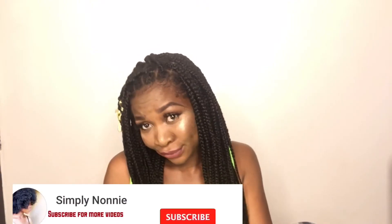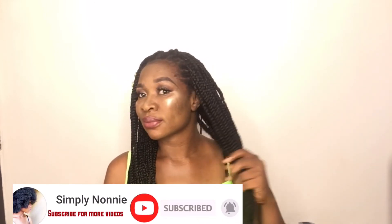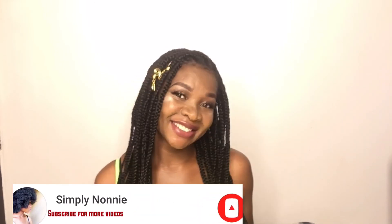The hair came out really really nice. This is my first time actually trying out this knotless braid — I watched some videos, did my own trial, and it came out really really nice. It was really light too. Keep practicing until you get it. Make sure to like this video, share it with your friends, and I'll see you later — bye!